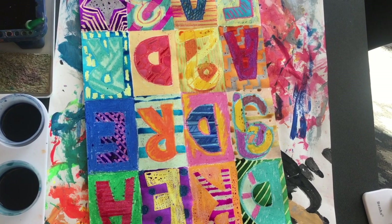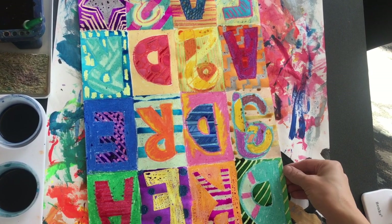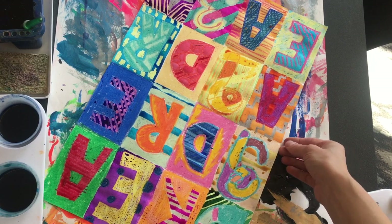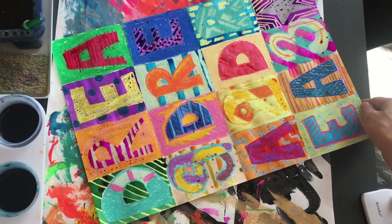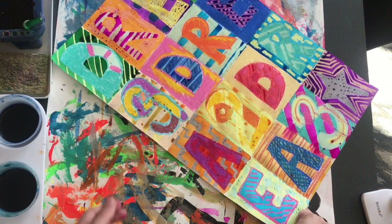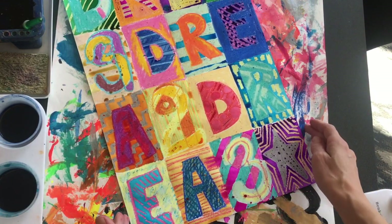One last thing to remember is to always keep your paper flat. All these drippy spots of watercolor will run if you pick it up, and they'll drip down your whole page. So if you're turning it, just turn it flat.